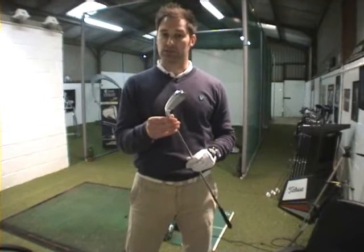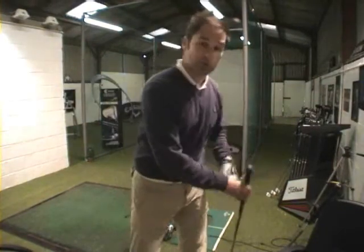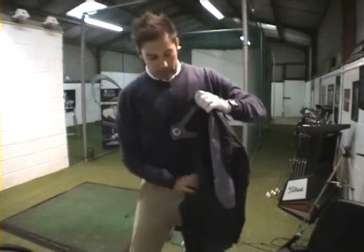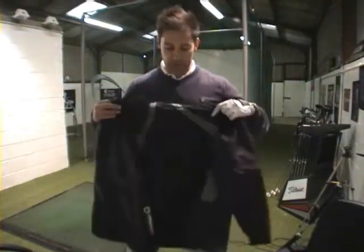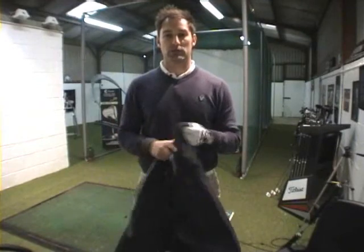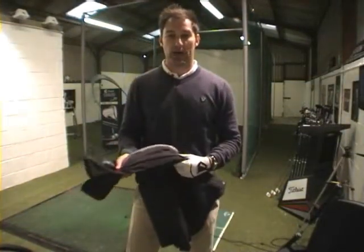All in all it just looks a far classier club than the previous burner iron. Again, why not do the sensible thing and come and have a fitting here in the studio. While we're on the subject of new arrivals, it's getting near that time of year where a good waterproof suit will come in handy. We've just taken delivery of the new Sunderland wishbone suit. The wishbone refers to this pattern on the back — these are elasticated strips that are going to flex and move with your swing. So all in all, a great comfortable jacket but one that's going to keep you warm and dry.